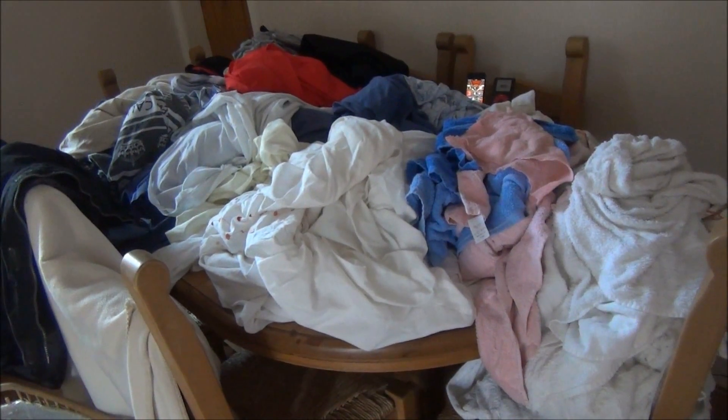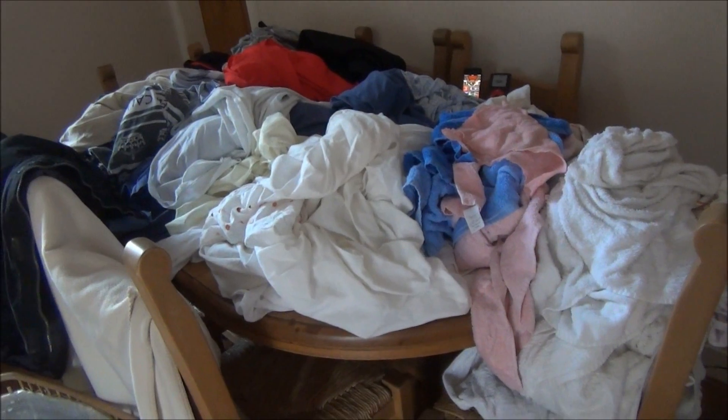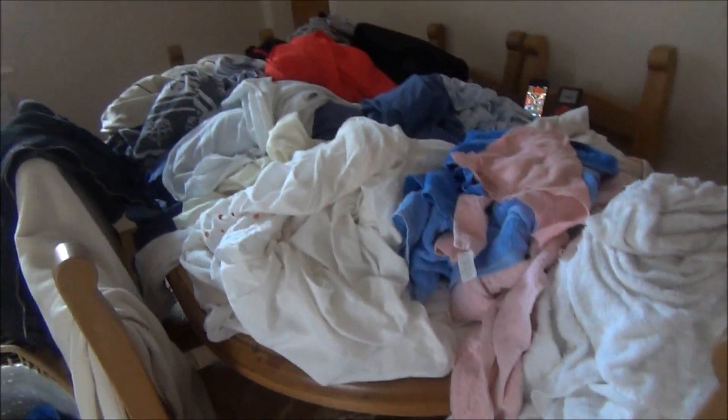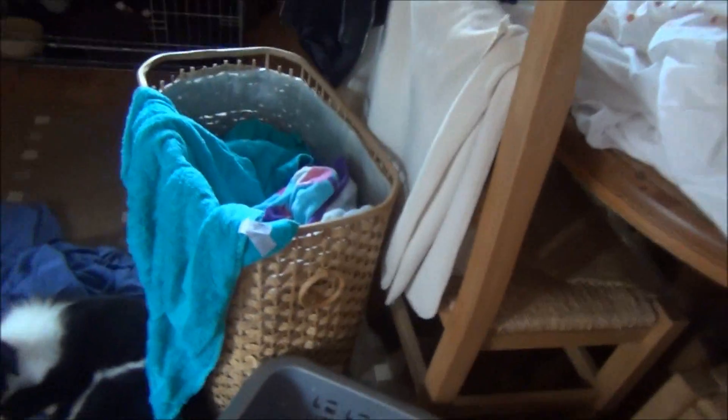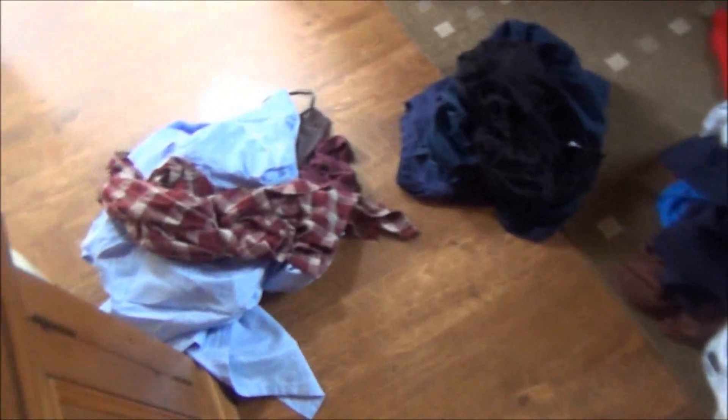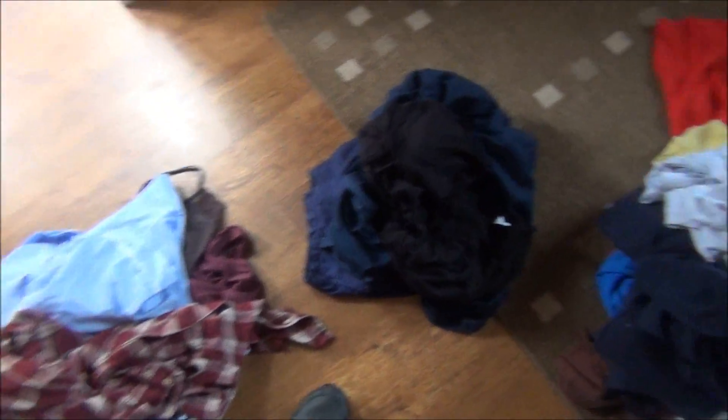I just remembered I've got another load of washing to add. So we've also got a few more towels, a few more whites to be added, some darks which will probably get mixed in with mine, and there are some lights and darks that'll be mixed in as well.